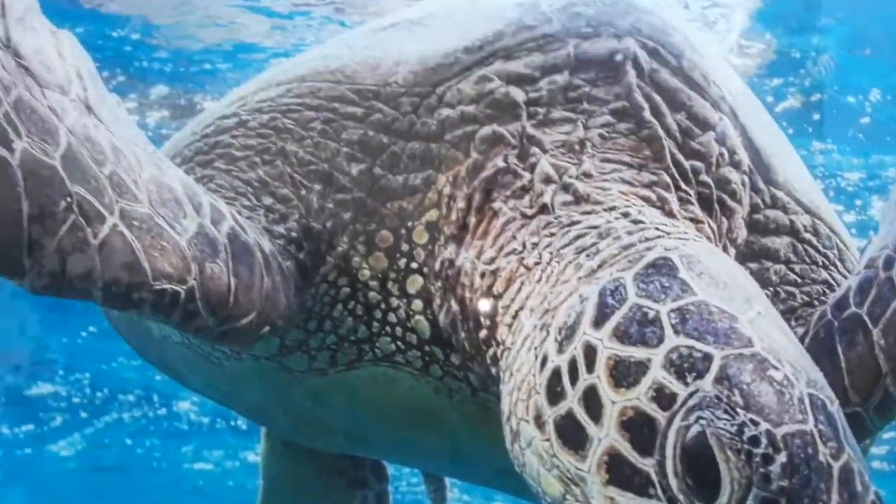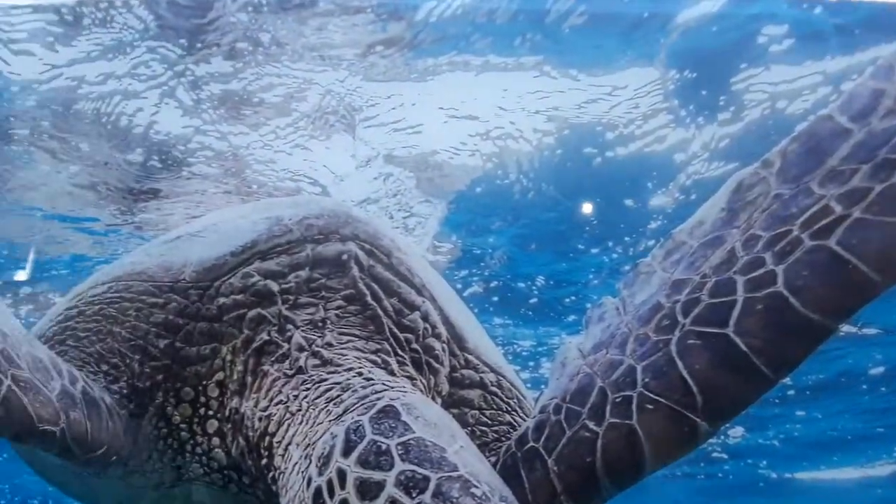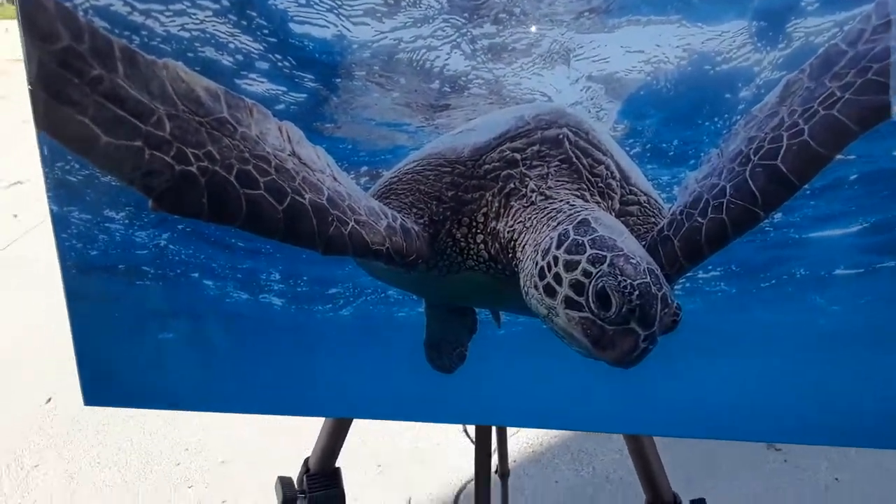It looks like he's actually swimming right here. It's a vibrant image to begin with, and then when I add the resin on top it just pops like you wouldn't believe. You really have to see it to believe it — these videos and photos do not do it justice.